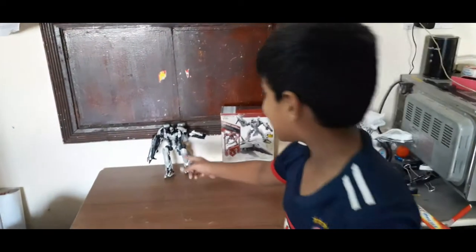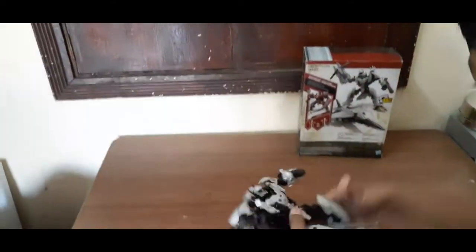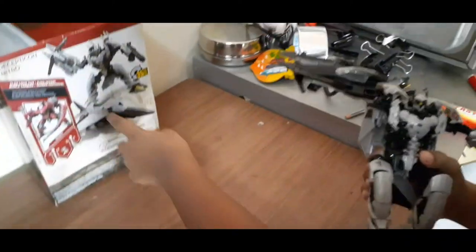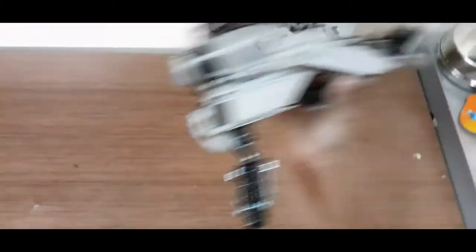Hello friends, this is a Transformers Robot. Today I will show you about this flight. This is a flight — these flight glasses. This is a fast flight thing. And this is a robot. You can see the head. Oh my god, he dropped it! You can fly like this also.